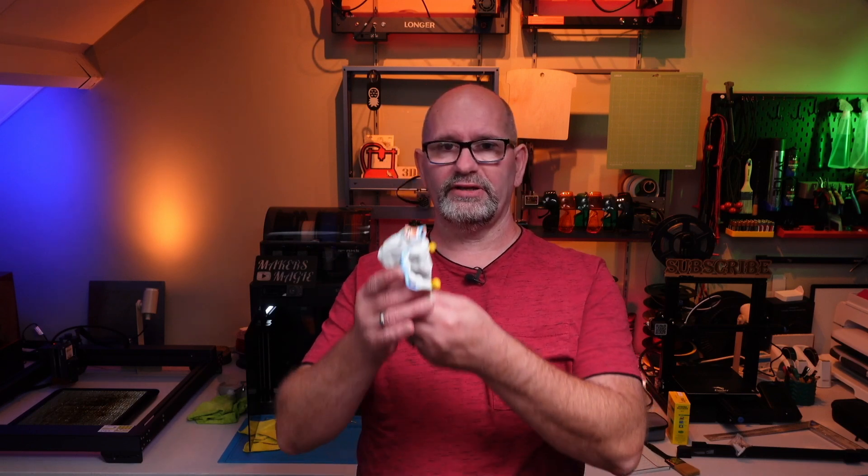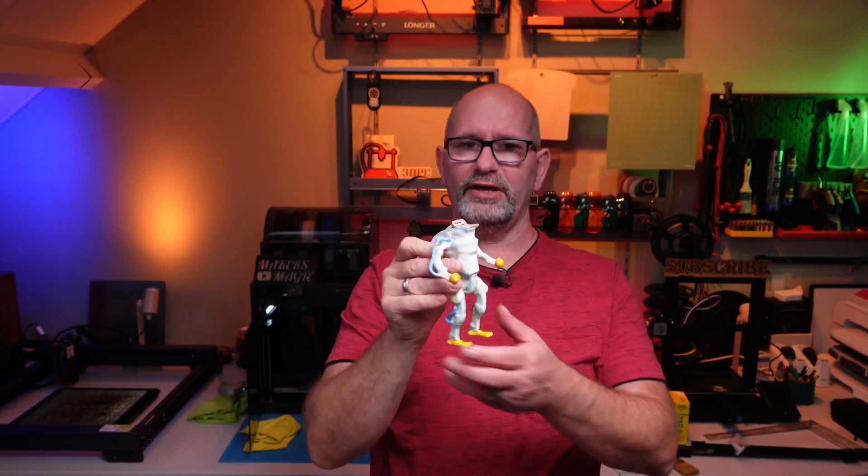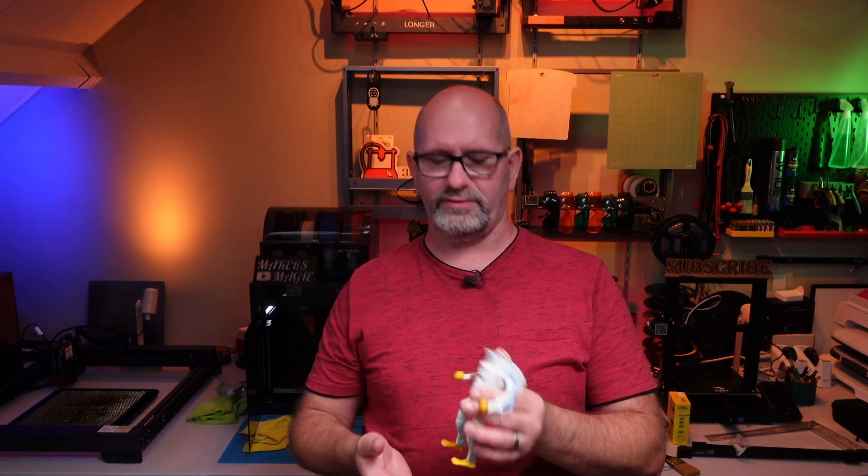A few months ago I started playing with AI model generation for 3D printing and at that time it wasn't that good. I generated a thing like this — this is a humanoid — and although it's not really bad, I had to do a lot of work to make it printable.